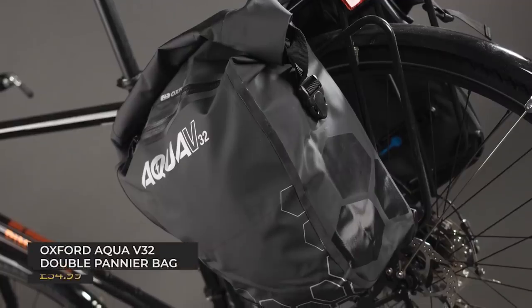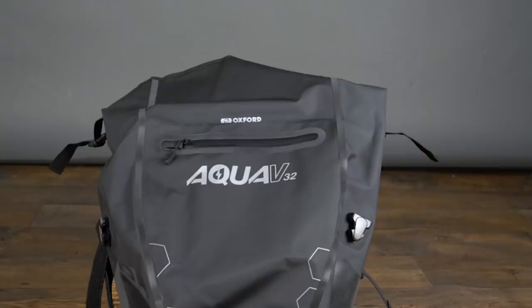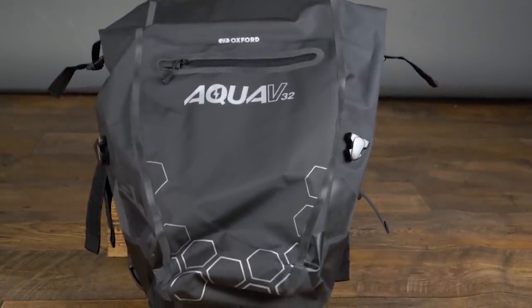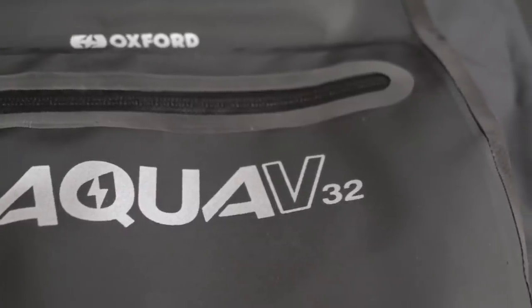The final product before buying advice is the Oxford Aqua V32 double pannier bag. Like the SKS mudguards, these panniers are designed to be tough and reliable. The two 16-litre bags are made from a durable waterproof fabric with a roll-top closure, and each has a zipped compartment on the outside as well as reflective accents. The rear of each bag section is stiffened with a toughened bumper at the bottom. They're a touch on the heavy side, but a great option for commuters and riders who go out in anything.